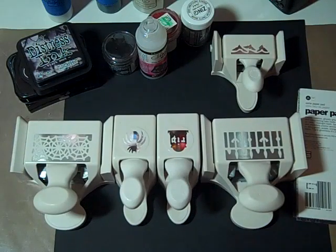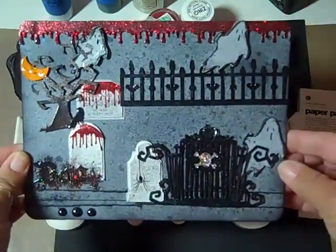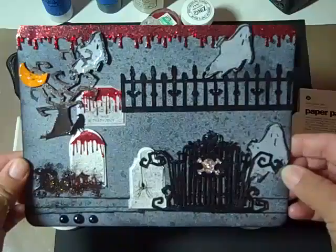Hi everyone. I've been busy the last couple of days — busy making a tag for my son and someone else. I made two of them.